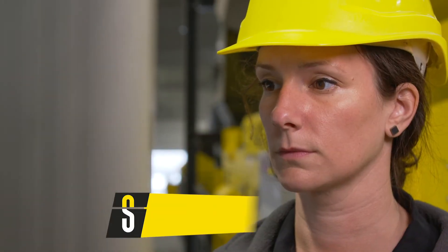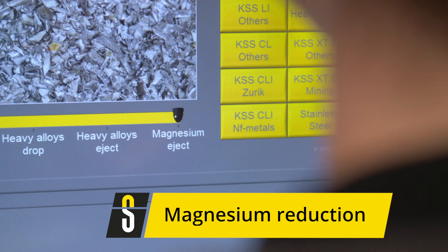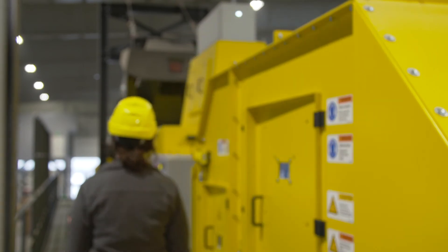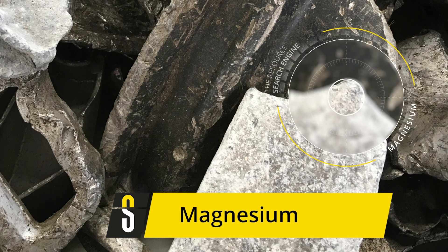X-ray transmission offers additional possibilities for efficient material processing. The light metal fraction, for example, can be further separated to generate a wrought and a cast aluminium concentrate. Furthermore, with some special adjustments to the detection, we can achieve a separation of free magnesium pieces of up to 97% to generate high-quality aluminium products.